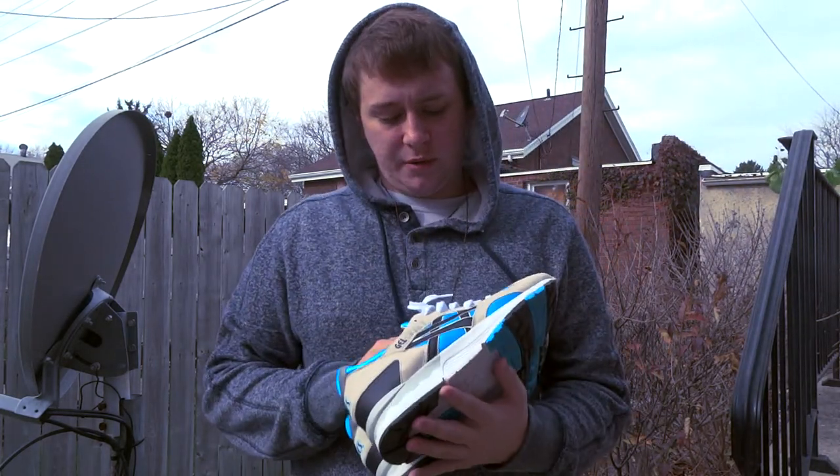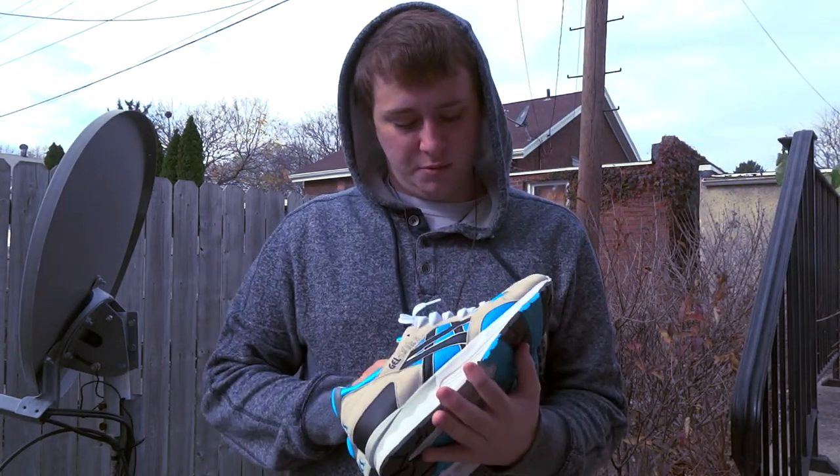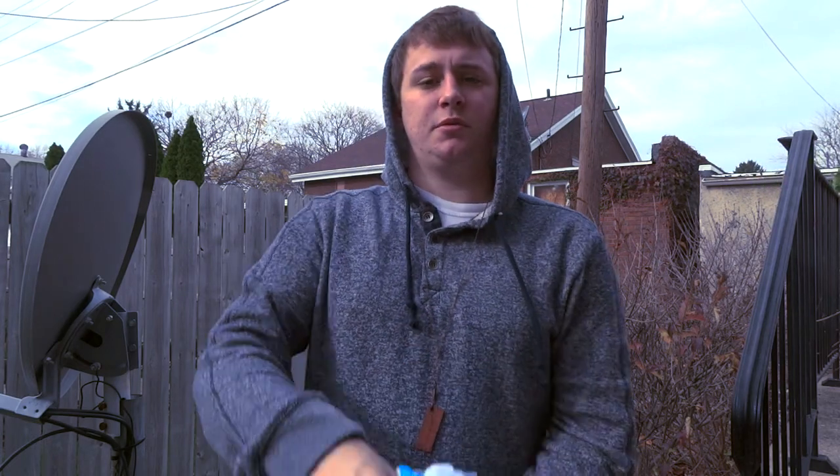Alright, what is going on YouTube, it is Brady and I'm back with a new sneaker review. Today I'll be showing you guys the ASICS Gel-Lyte 5 in the Atomic Blue colorway.